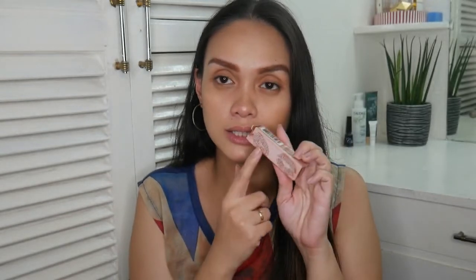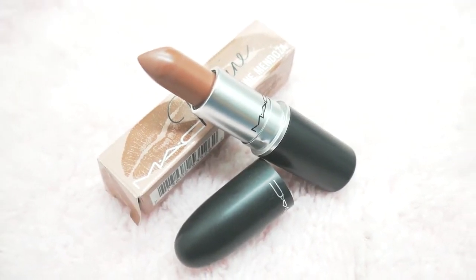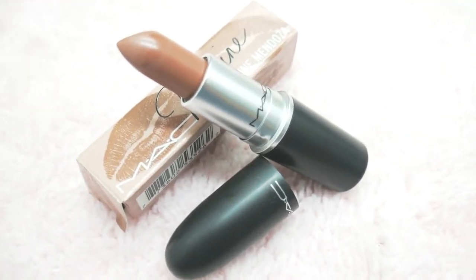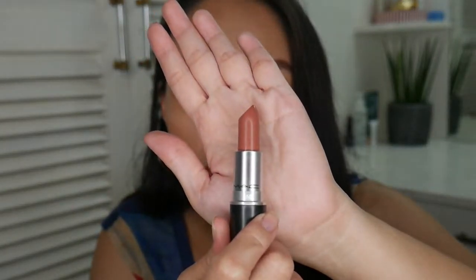The usual MAC details are here, like the ingredients, batch code, and all that. Inside — I already opened it because when it arrived in the mail I was so excited. It has the usual MAC bullet design, and this is the shade. It's a nude lipstick.